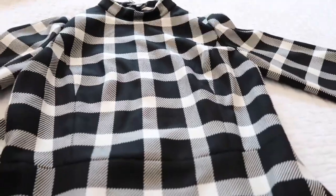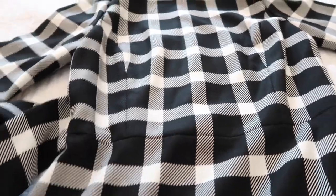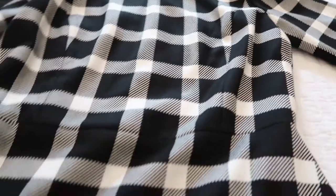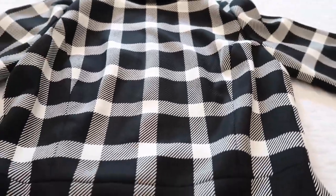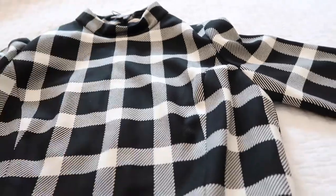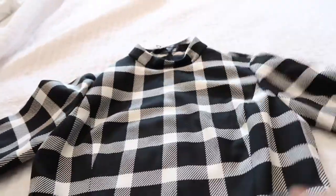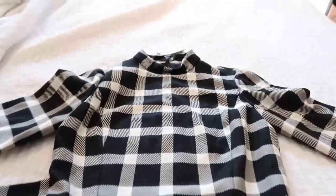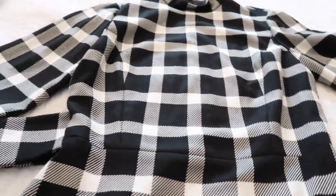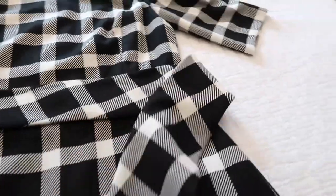It looks cute on. The only problem is that it is slightly too small. I need to lose weight because I literally gained like 10 pounds over the last month. I don't know if I'm going to return this dress — I think I'm just going to keep it because it's not that tight, but it is a little bit tighter than I wish it would be. So I think I'm going to keep it and lose weight, because it's such a cute dress and it's very different. I haven't seen a dress like this ever.